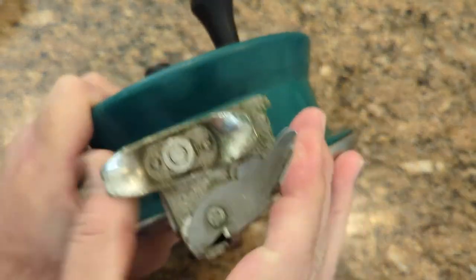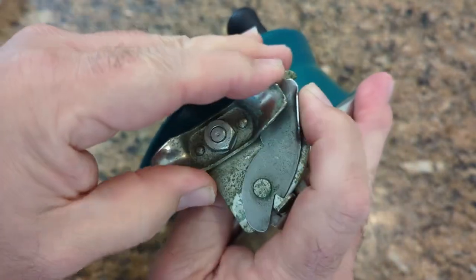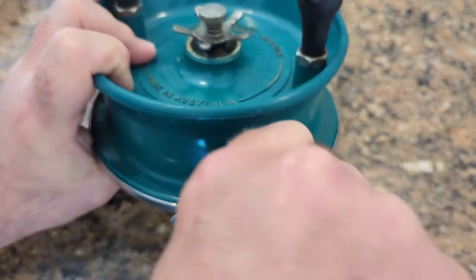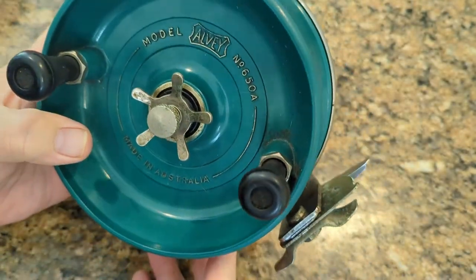It's got the side cast, a little bit stiff. I'm going to take it apart, clean it up, oil it. There's not much to these things — nowhere near as complicated as a spinning reel, egg beater.